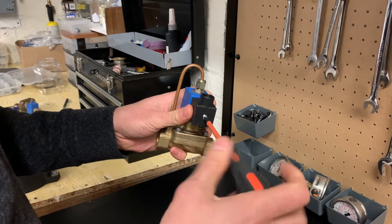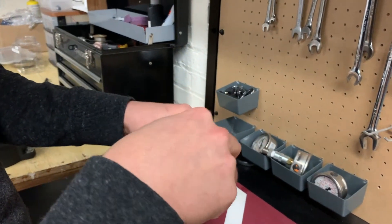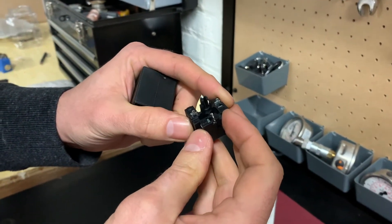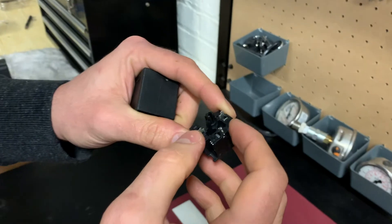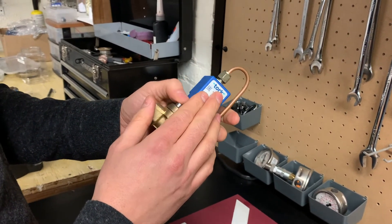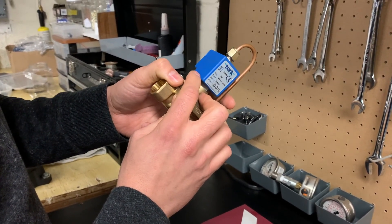The first thing I would do is check the voltage by removing the electric connector again. Once I pop it, I can see three cables coming in — one ground and two wires. Using a voltmeter, I would check those two wires to see if I have 24 volts. If I do have 24 volts and the solenoid valve is still not closing, the next thing to check — and most likely replace — is the top magnetic part, as it's not doing its job. Thank you for watching. Any questions, you can always email or call us.